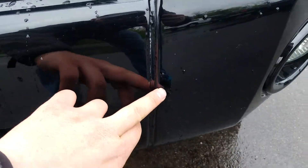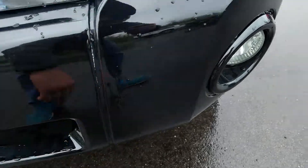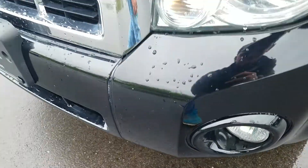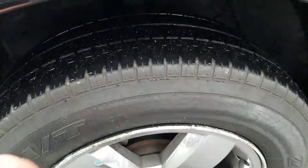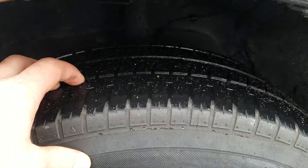On the front here you do have a couple of creases right there, and a couple of scratches there. Tires are in great condition with a lot of life left on the tread.